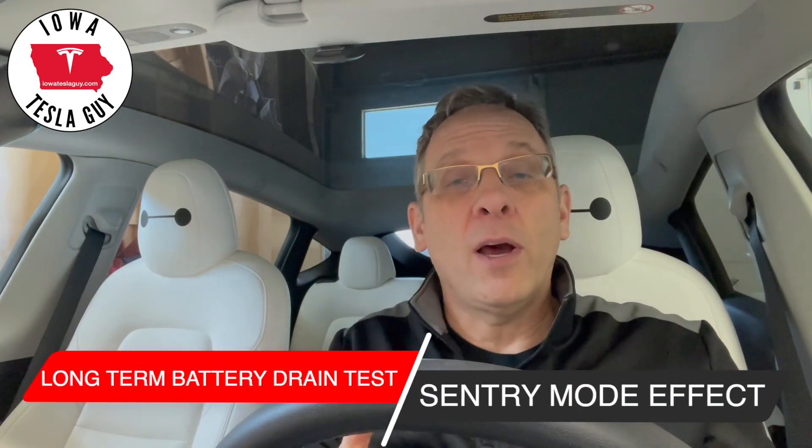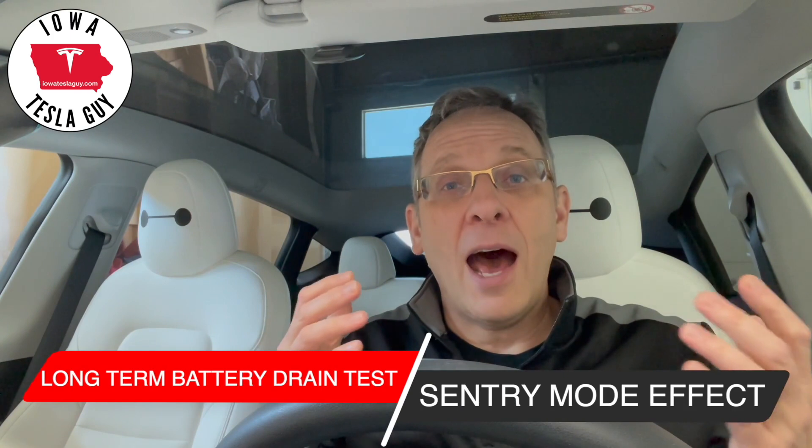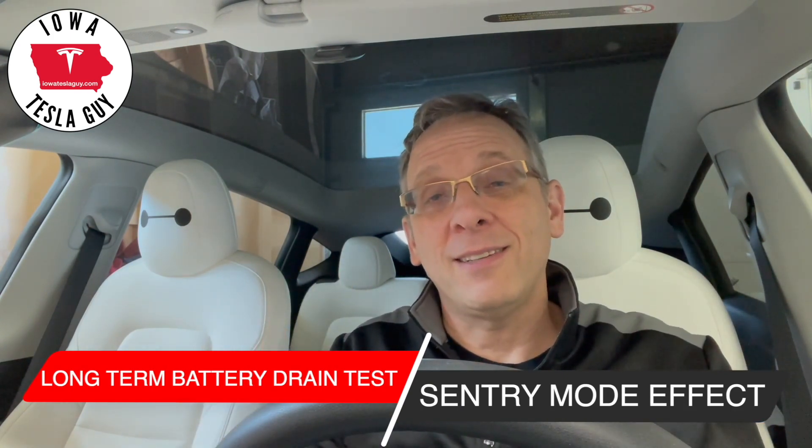Hi everyone, welcome back to the channel. Sorry there's been a little bit of a delay in getting videos out to you, but sometimes life gets in the way. I'm going on a trip and I'm going by plane, so my Tesla isn't coming with me. It's going to sit unplugged for six days.